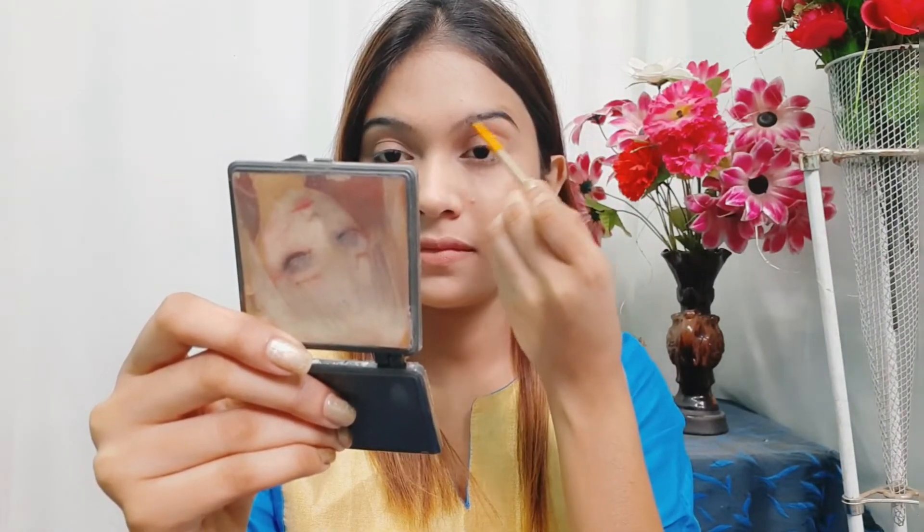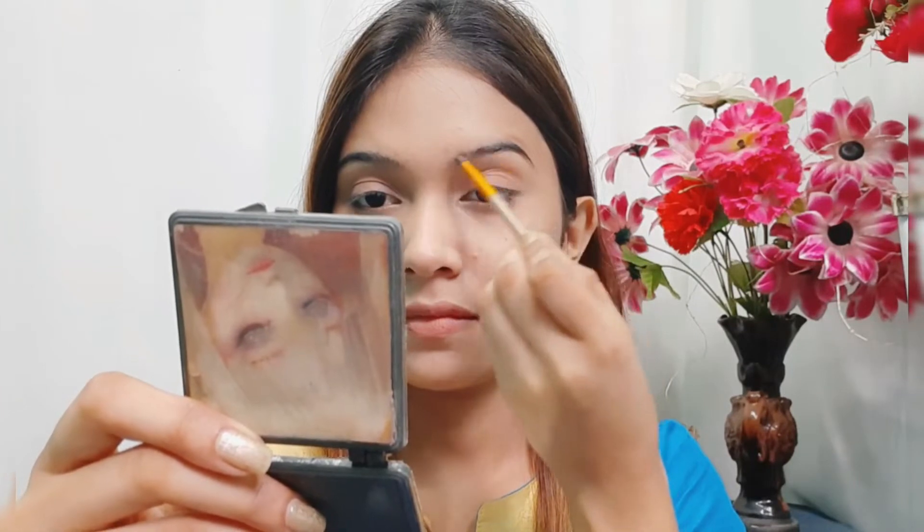Next for eyebrow defining I'm using this Mars Cosmetic palette with a pencil brush. First I'll fill my eyebrows with dark brown color, then I'll clean up the edges with the same concealer.